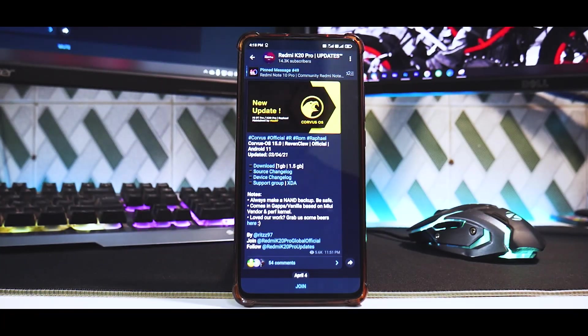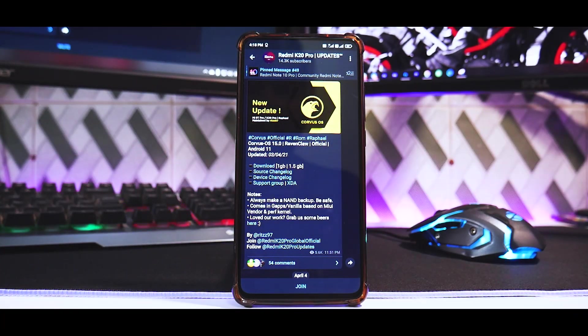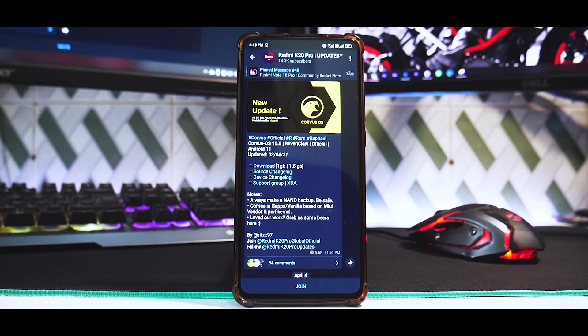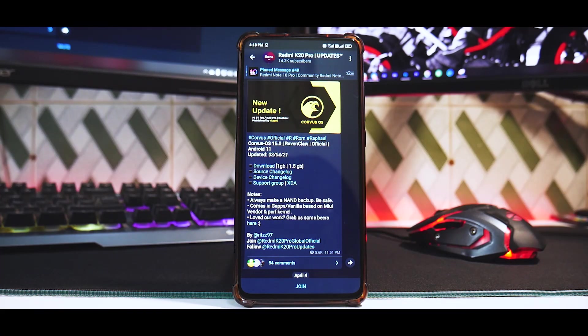Hey guys, welcome to another video for the Redmi K20 Pro after a long time. We've been recently making a lot of videos for the Poco Phone F1, which is a legendary device, and the X3 Pro is coming to the channel. Anyways, we are back to the K20 Pro Raphael.